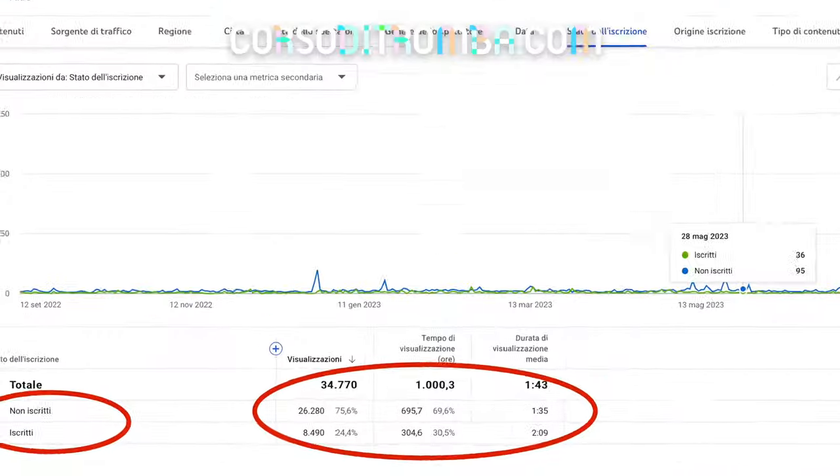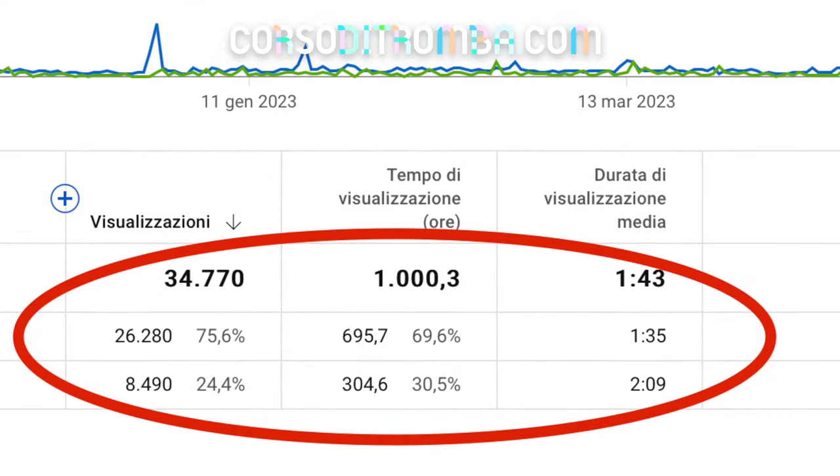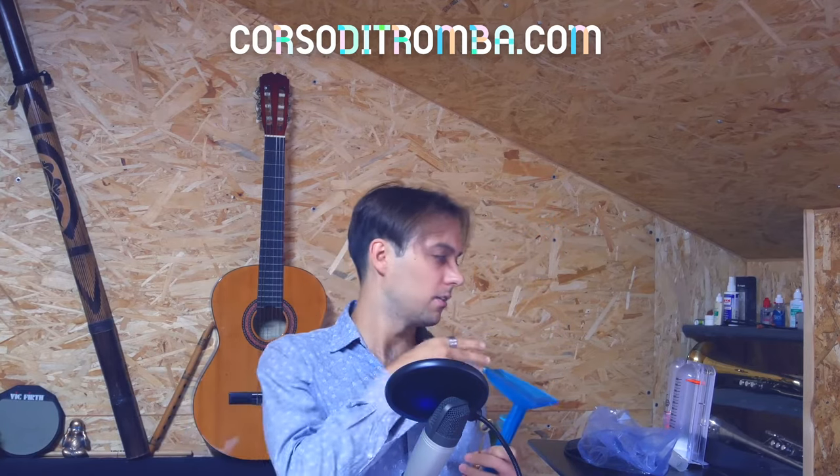Hello folks, welcome to my channel Corso di Tromba. Before starting, I would like to remind you that 70% of you are not subscribed to my channel, so please subscribe if you would like to see more of my free content. Today I'm going to answer some common questions that I've received from my students in my website course. We will discuss the embouchure visualizer, the spirometer, the burp, and others.